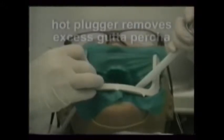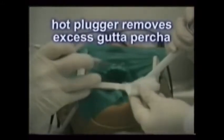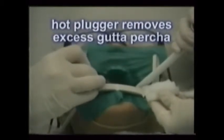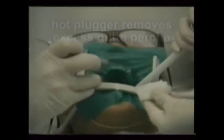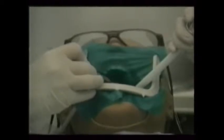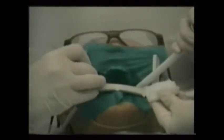After the tooth is completely filled with gutta percha, a hot instrument called a plugger is used to soften and remove any excess. Alert the patient that she may see some smoke from the melting rubber as it's removed from the top of the tooth. Use the high volume evacuation to capture it if you can. Pass the plugger to the doctor carefully to avoid burning the patient, and make sure you don't get burned yourself when wiping it clean. Use several thicknesses of gauze.